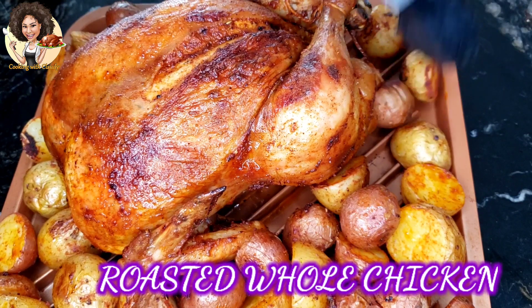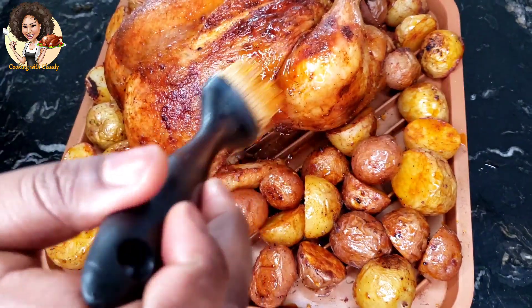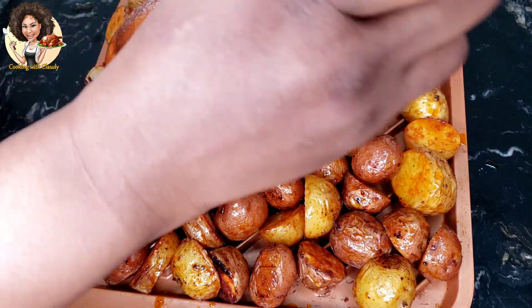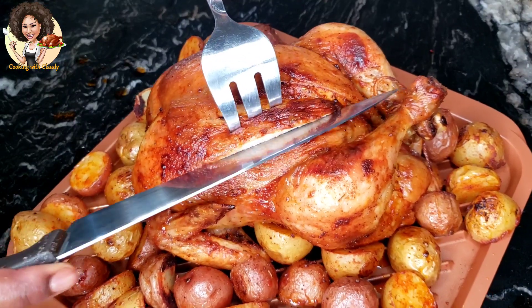This recipe makes the chicken really juicy. Some people have issues when it comes to roasting the whole chicken because sometimes the inner part is raw while the outer part is cooked. This recipe is going to show you the trick.